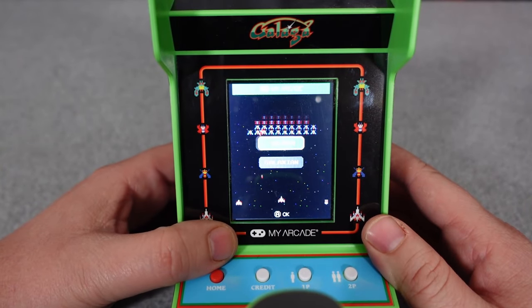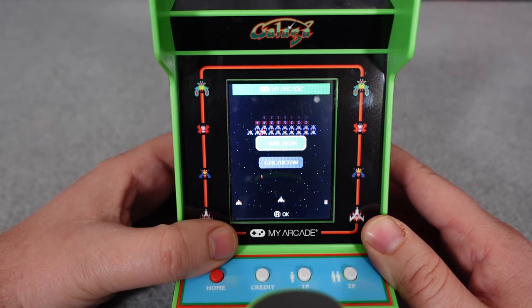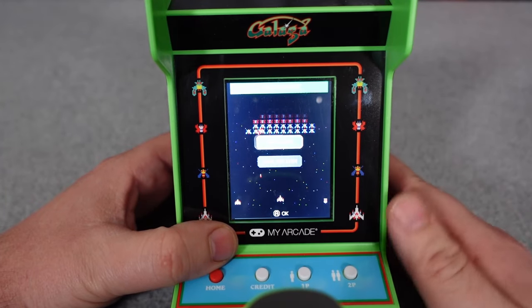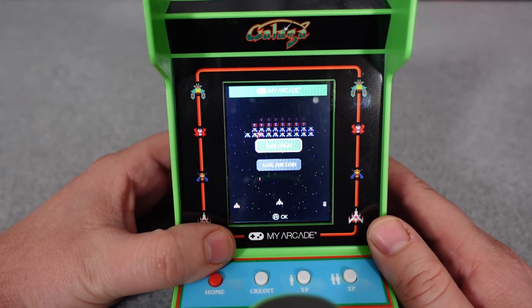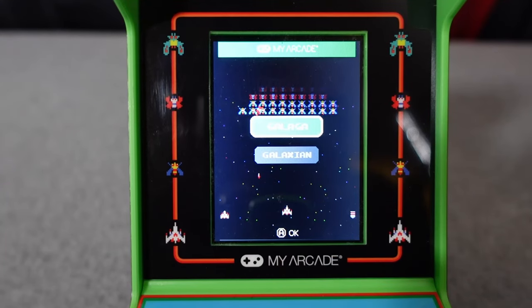I unboxed this thing live on Michael B the Game Genie's Chillin' Chat show last Monday. Here I am tinkering with the brightness settings — there are three settings: ultra bright, low, and medium. For the sake of trying to capture this 3.2 inch screen on camera, we'll have to go with the low setting.